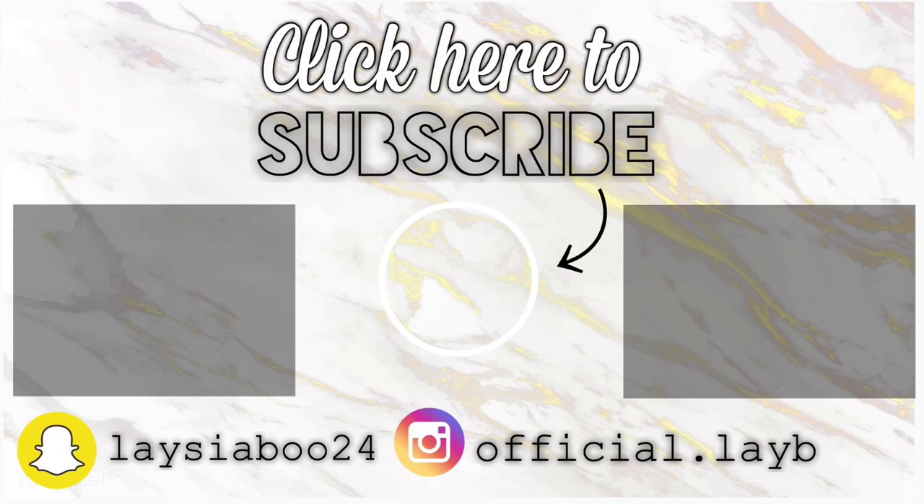Follow me on my social medias, spam the comments, and tell me any hair videos or styles that I should try. Like I told you guys, I am a beginner. I love you guys. Until next time — not bye, just next time. We're out. And say hey: I am not my hair, I am not this skin, I am not your expectations.